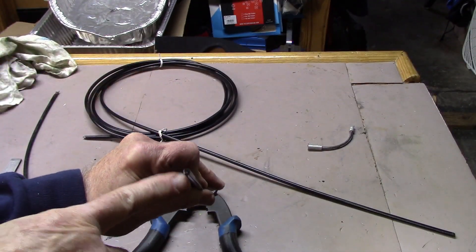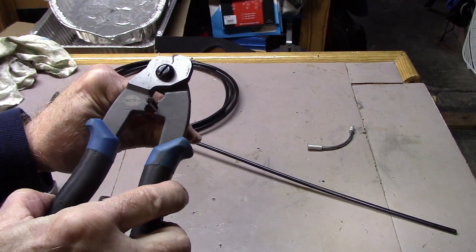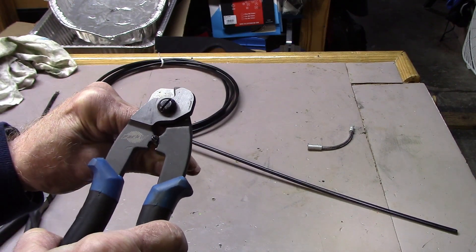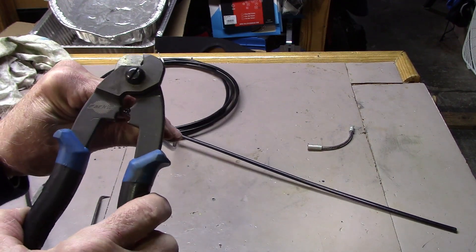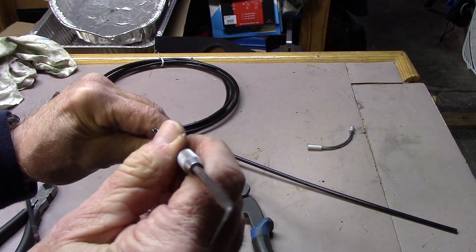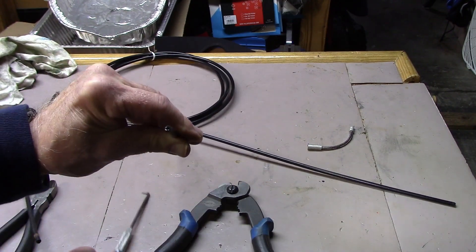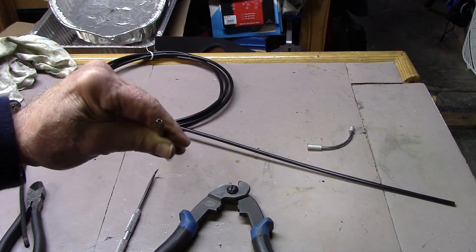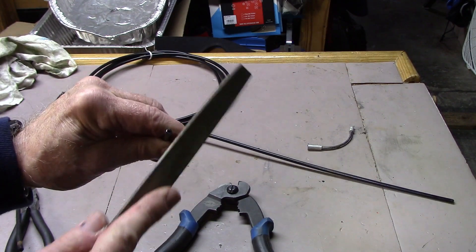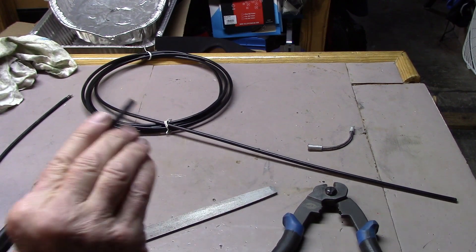You'll notice our brake housing is not completely round. We can round that out with careful use of our crimpers. You can use a pick or a small nail to open up the end of the housing, and finally there's a small rough edge — we'll go ahead and file that smooth.